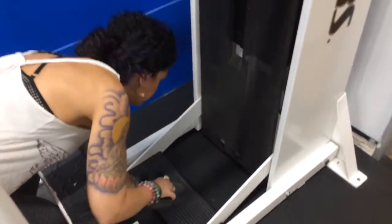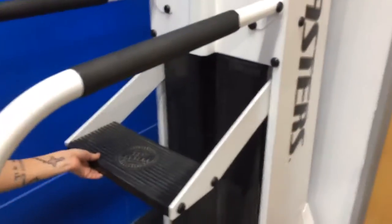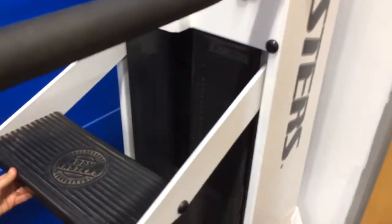When you're first using this machine, selecting the weight is really important. You want to start off with the weight somewhat near your body weight. So we're going to select — let's go to 150.